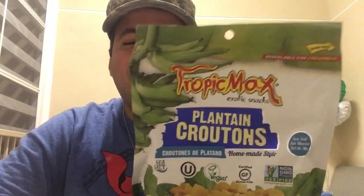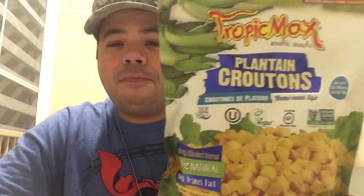I got here a brand new product. It's Tropical Max Plantain Croutons. Yummy! And who doesn't like plantains? Come on, everybody loves plantains, especially me. Here you have it — the new croutons made out of plantains.